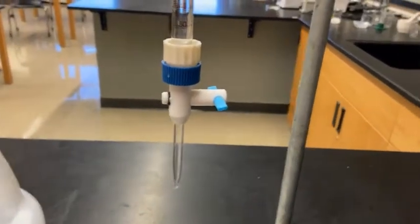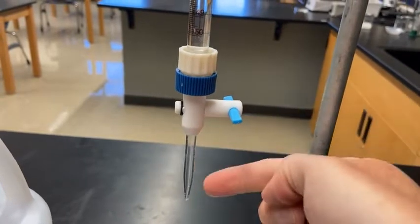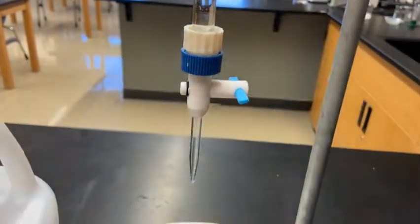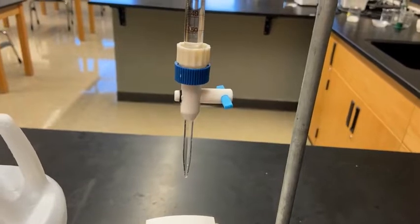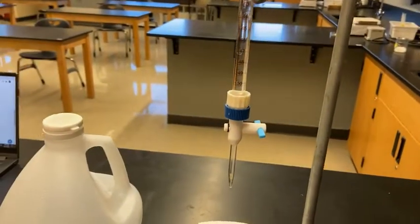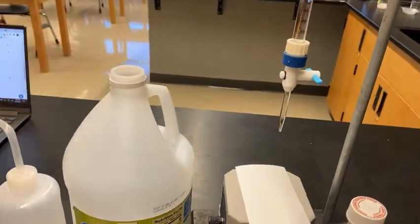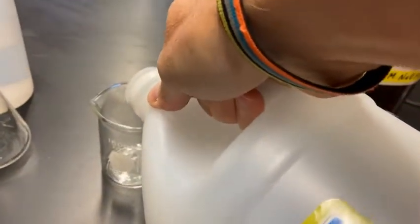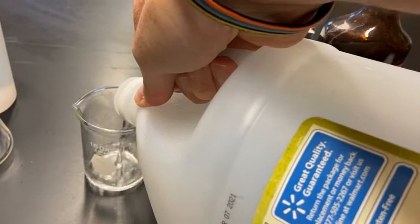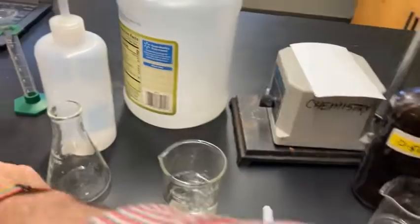The liquid will flow out of the tip of the burette, and I'll be turning the stopcock to dispense the sodium hydroxide into the vinegar. Now we're going to get our vinegar ready. I'm going to pour some vinegar into the beaker so it's easier to work with, and then use a volumetric pipette to draw out exactly 10 milliliters.